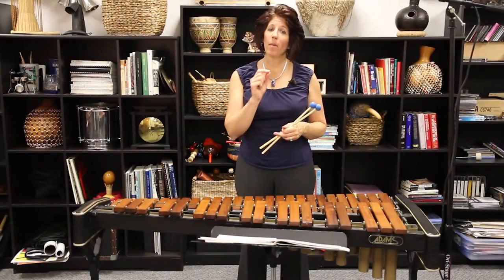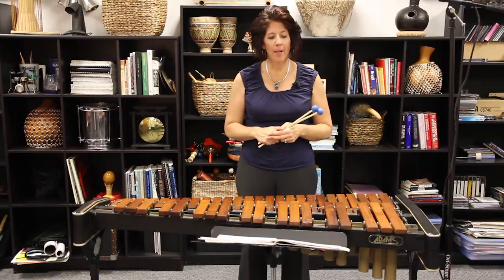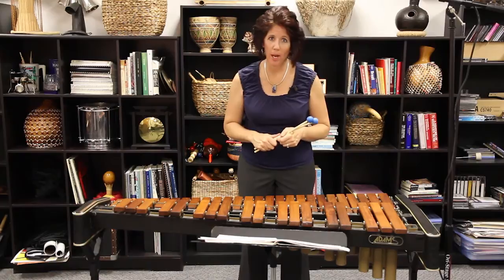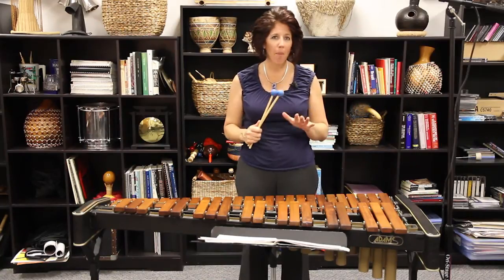The xylophone etude for options 1 and 3 are the same in set 2. I'm going to be playing number 8 on page 22 out of the Audition Etudes by Garwood Whaley. This one is in G minor — a fairly straightforward etude with just a couple of dynamics.